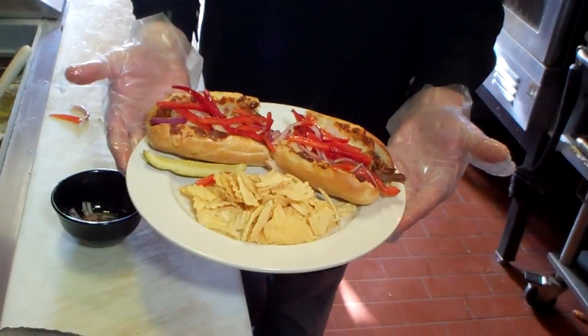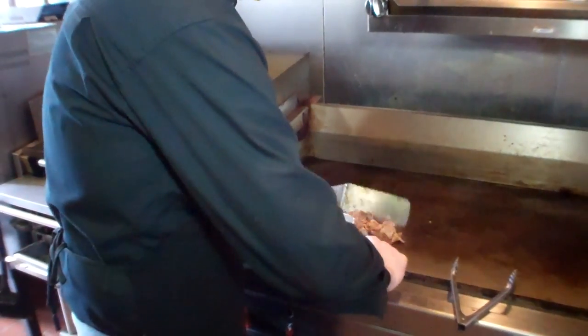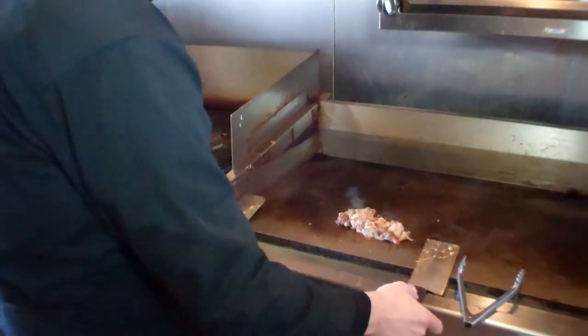We're here again with Tom Springman from The Country Store Cafe. The Cuban Pork Cheese Steak — we start with our pit-smoked hand-pulled pork barbecue. We sauté it on the flat top with a chimichurri sauce.